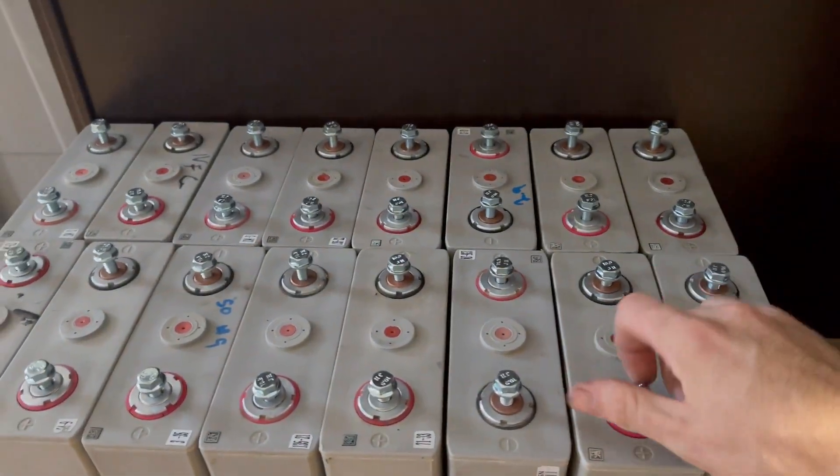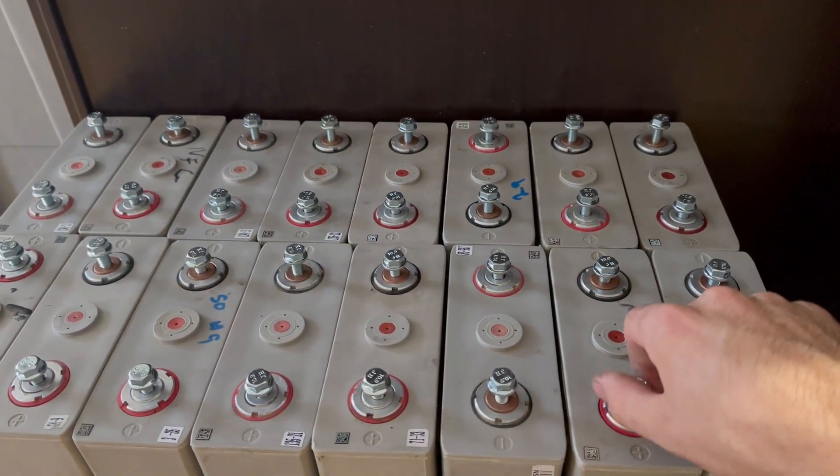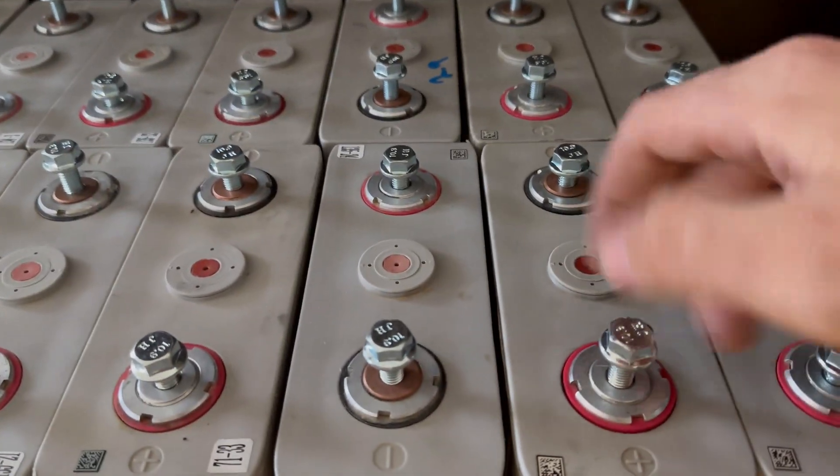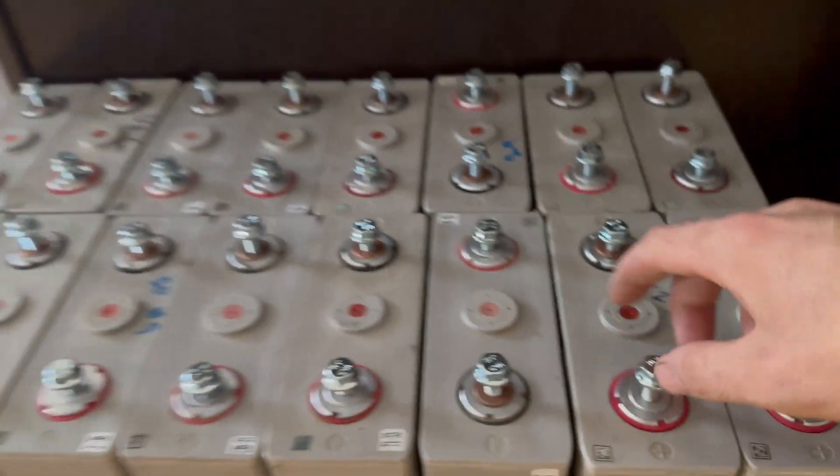All right, so I went ahead and secured some bolts. I just went down to Lowe's. I believe these are M8 by 1.25, either M8 or M10 by 1.25. But anyways, got a bunch of those.